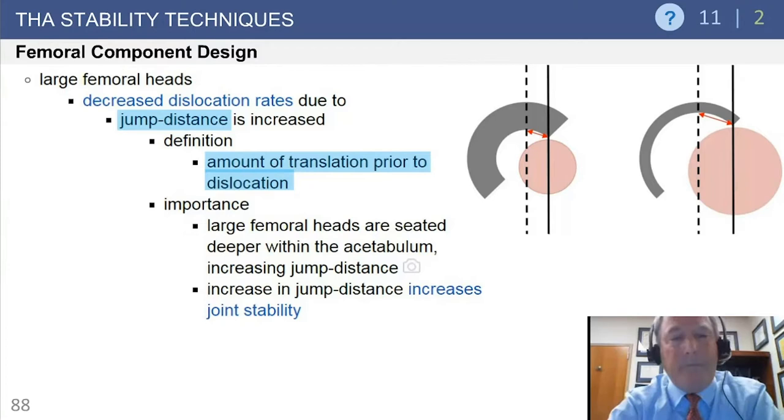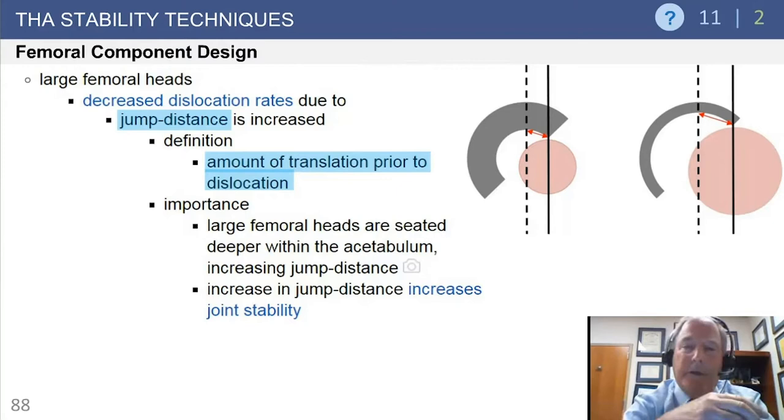Another concept with larger heads is jump distance. Dislocation rates are reduced with larger heads for two reasons: the impingement effect from the head-neck ratio, and also it takes more distance - more lateral translation - for the head to jump out of the socket. The center of rotation is at the same location whether you have a small or large head, but because the edge of a larger head is deeper in the acetabulum, it takes more translation for it to jump.